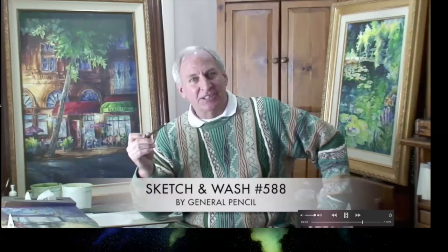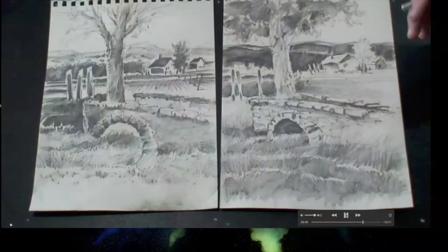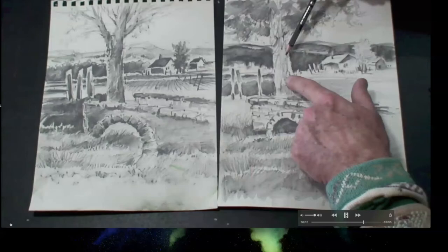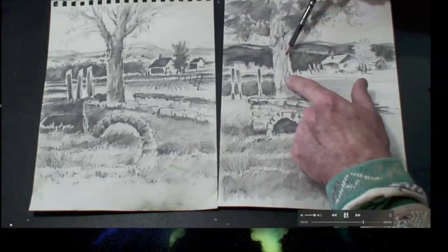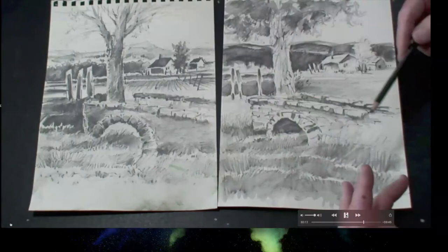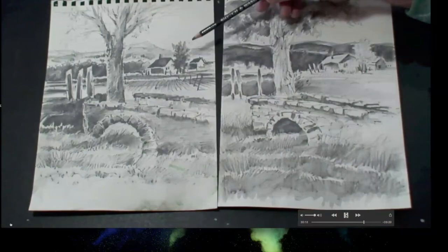Tom Lynch, on location, demonstrates the sketch and wash pencil: add a little touch of water with a brush and it works like a watercolor pencil, releasing all its black and white shading. He's done the same scene two different ways — light tree in front of dark background, and dark tree in front of light background — all done with just the sketch and wash pencil and a brush. It encourages play and each sketch takes only a few minutes.